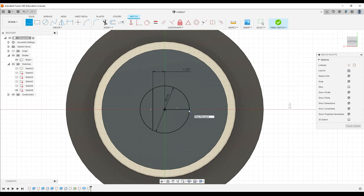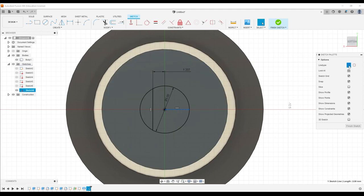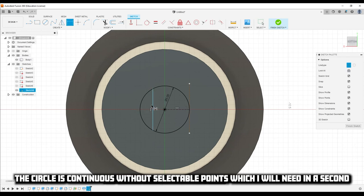You can do this a couple of different ways. Let's just draw a line all the way out to here, hit Escape so I'm done drawing, then turn that into a construction line so I can reference it. From this line point right here, I'm going to draw another line that goes straight down and touches it.